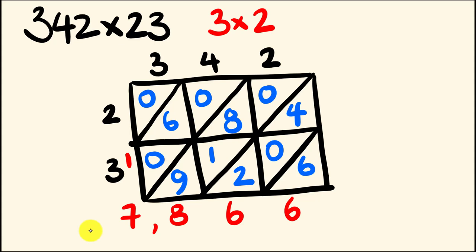342 multiplied by 23 is 7,866. That is the easiest way of multiplying any two numbers together. You're not going to get into any trouble doing that, and you can keep everything together really well. If you like this trick, please hit the like button and leave me a comment telling me what you think. What about I give you an example that you can now try?